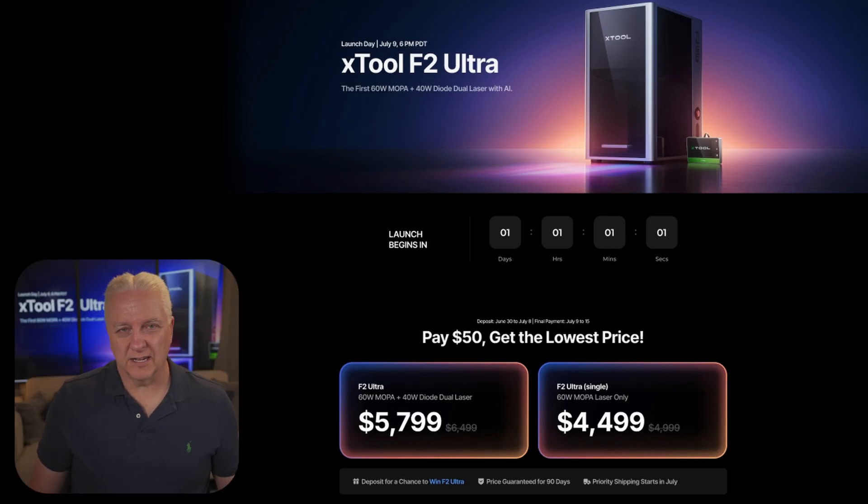The F2 Ultra is not really a hobby laser — it's not designed for the home market. This is designed for small to medium-sized businesses, businesses like mine and a lot of the people who watch this channel. If you have a maker business and want one of these, now might be the time to lock it in because it's in pre-order mode until July 8th. You can lock in the $5,799 price with a $50 deposit, and that's something to consider. There is also a cheaper version that only has the 60 watt MOPA without a diode laser, so if you're trying to save money or already have a diode laser you love, you might want to consider that one as well.